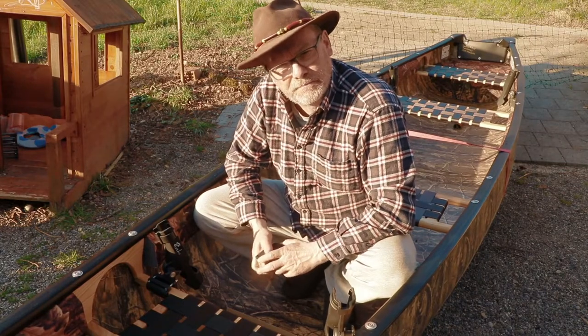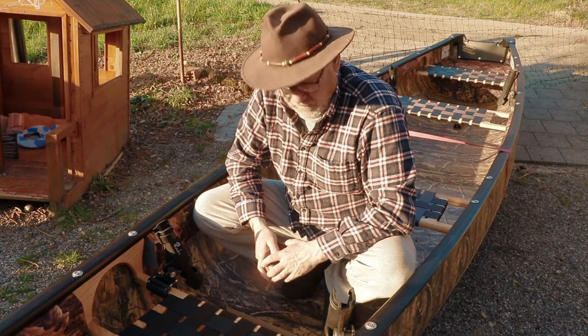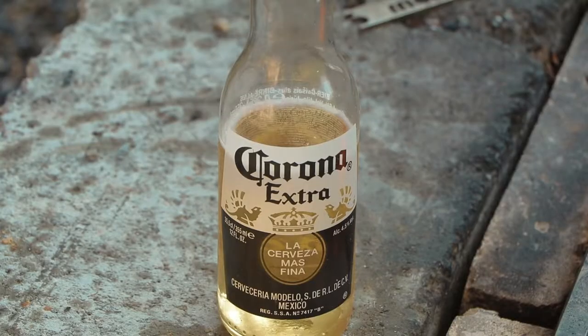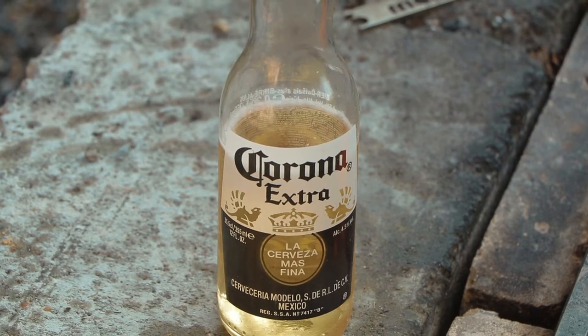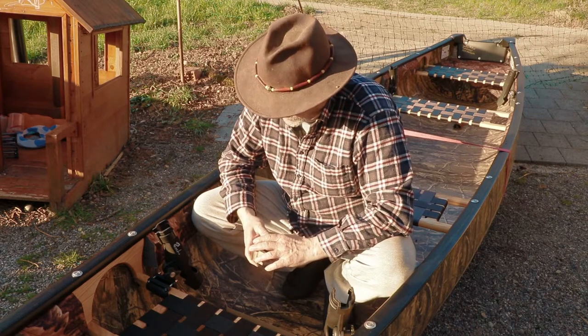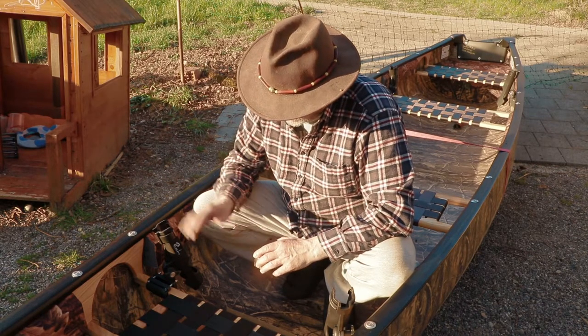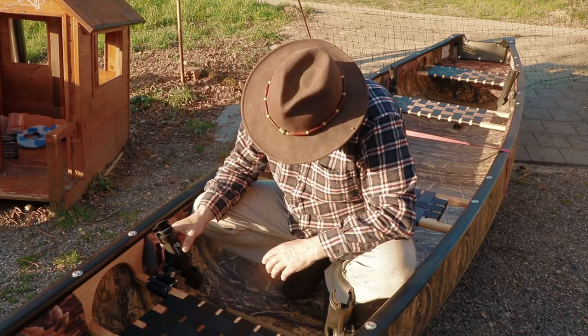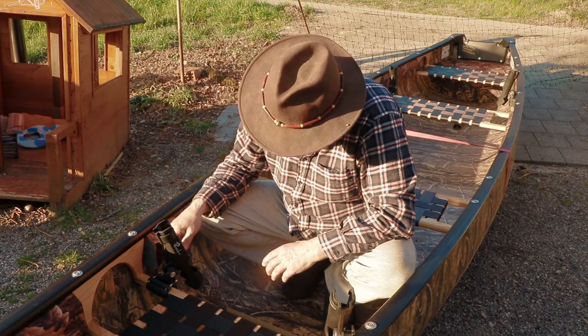Hello all! Welcome to my channel. Today I want to show you what I did here in this esquive canoe — namely, I would like to talk about those rod holders I ordered from Amazon.